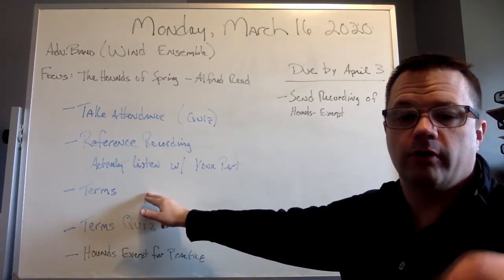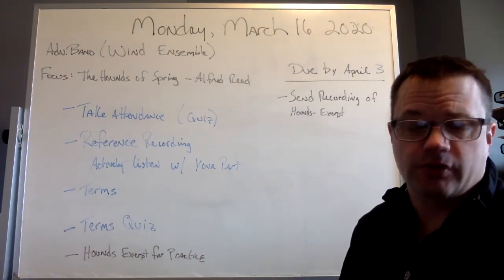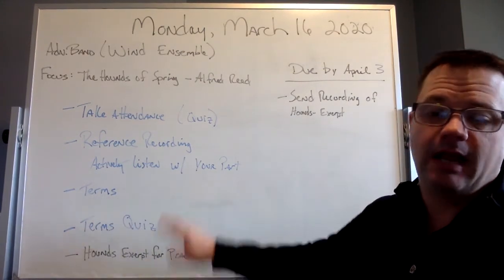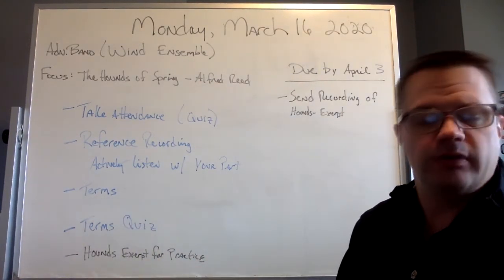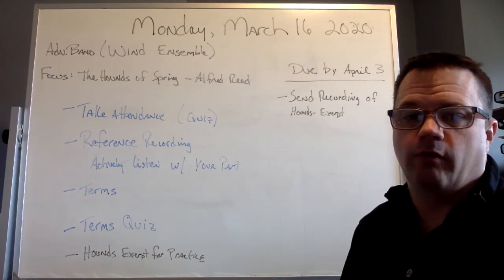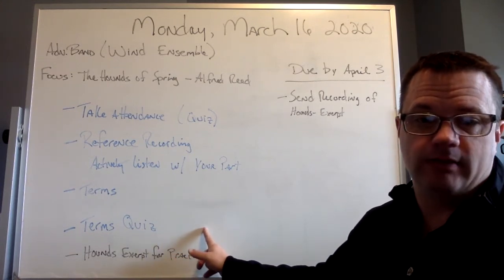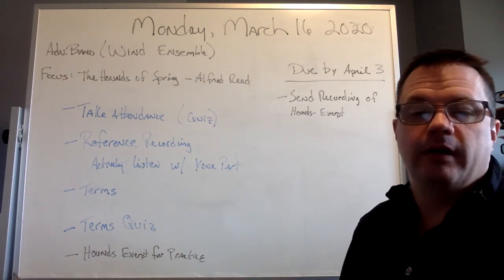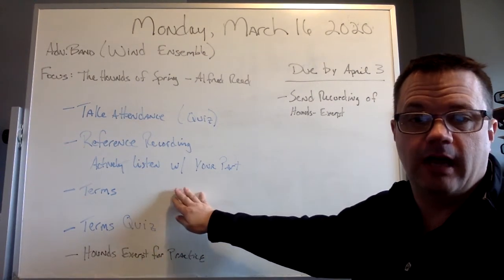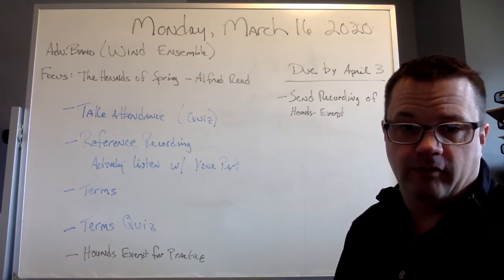Next, there are a number of terms that apply to this piece. I've taken them directly from the score, so you can go through and review those. I'll have them listed with their definitions. Most of them I'm sure you already know, but there may be some that are a good review or even new ones for you. At the end, it'll be a short terms quiz — not 100 points, but just to make sure that you've taken this information and internalized it so we can put it forth during performance.